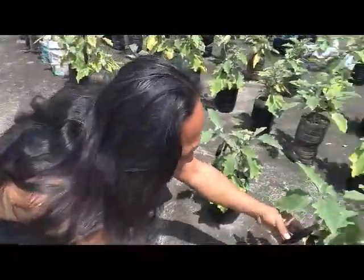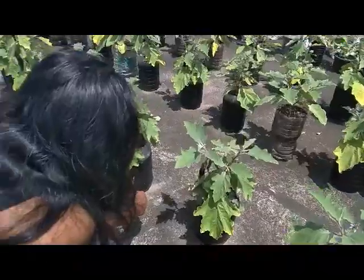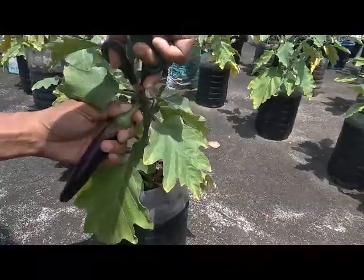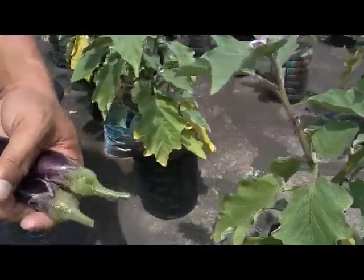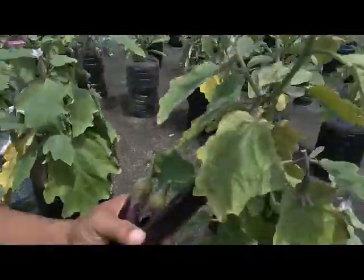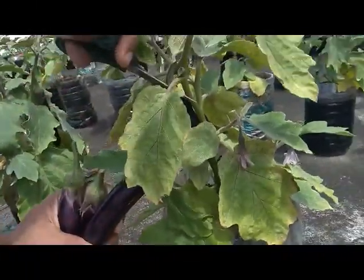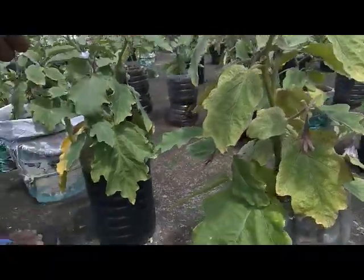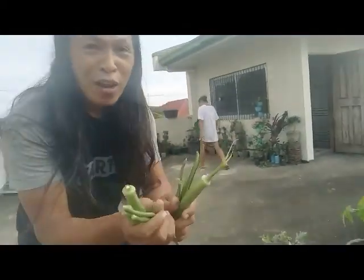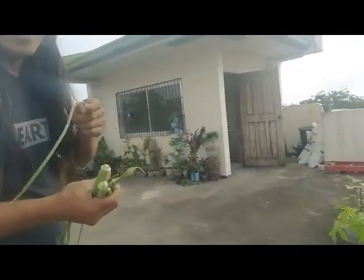Let's see ano mga ma-harvest natin (what we can harvest). Pwede na. Isa, dalawa — uy, malaki to — tatlo! (One, two — this one is big — three!) Container gardening is fun, lalo na kung ang stomach mo ay full with nutritious food like veggies. Alright!